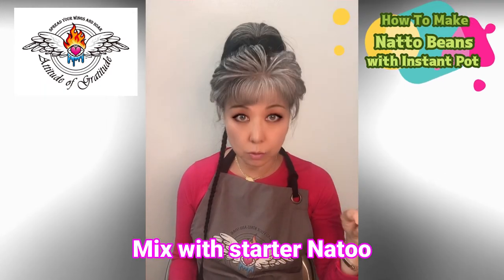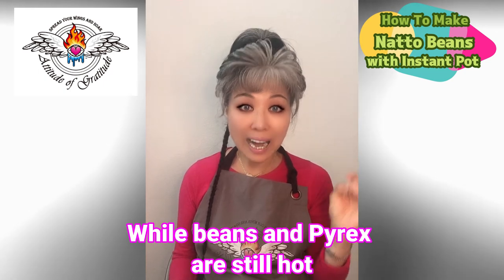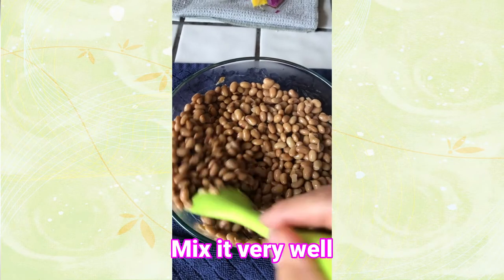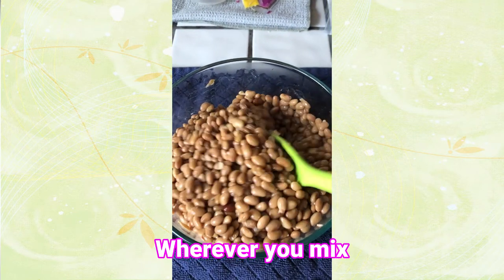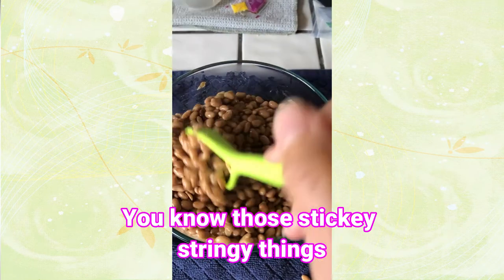Mix with the starter natto while the beans are still hot, and mix it very well until whenever you kind of pick it up you see the sticky, stringy thing.